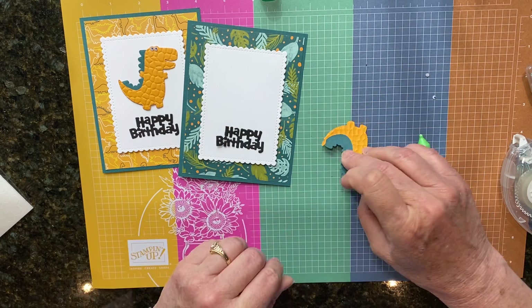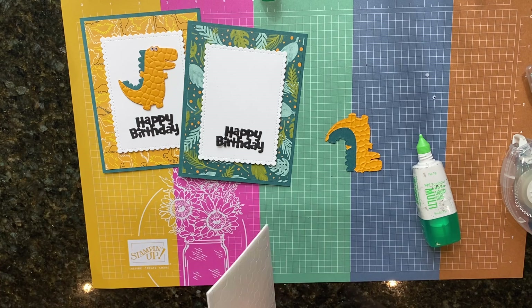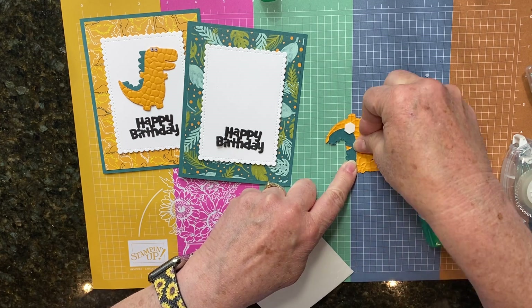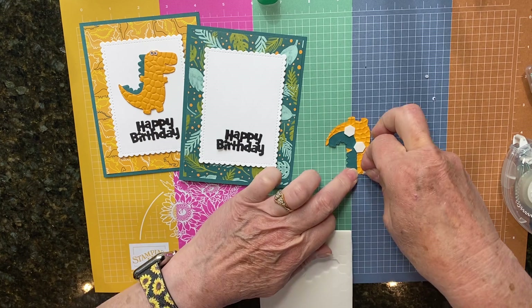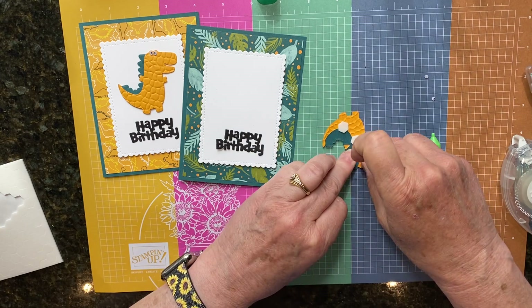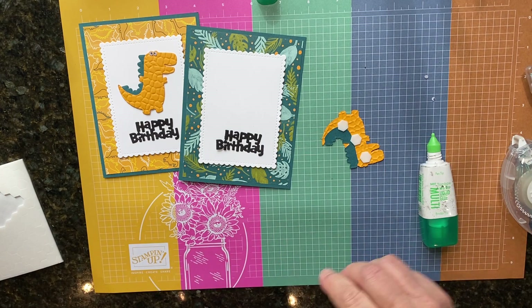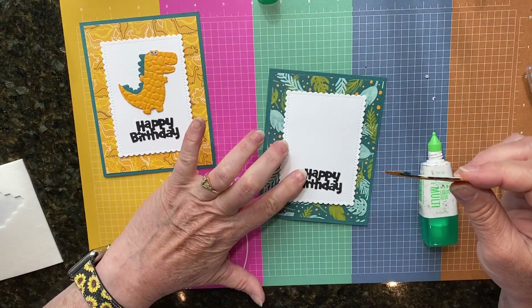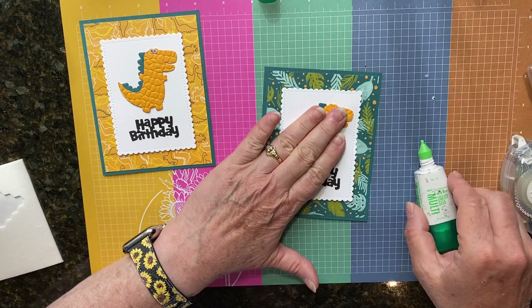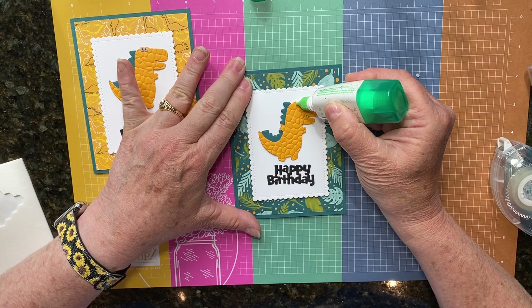I'm going to put dimensionals on him to help reinforce those spikes that are glued on, and then one up here on his head so he is going to be popped up on our card. Put him right here so he's standing, and then last thing just a little bit of liquid glue here and here.